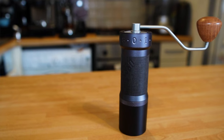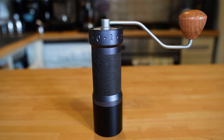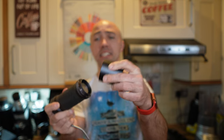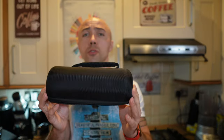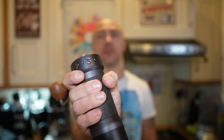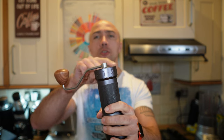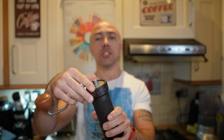The Zpresso K Max is made in Taiwan. It looks very professional, made mostly of aluminium and some stainless steel, with a wooden knob and a magnetically attached catching cup. It comes with a carrying case that includes everything you need to maintain the grinder. It weighs 712 grams and is slightly taller than the Commandante but thinner, so it's relatively easy to grip. The burrs inside are heptagonal conical steel burrs. You work within one revolution with 90 settings on the dial, and the space between each click is 22 microns. I paid around £185.